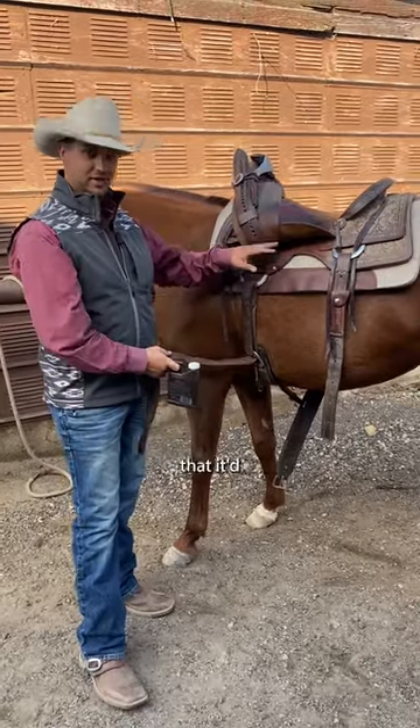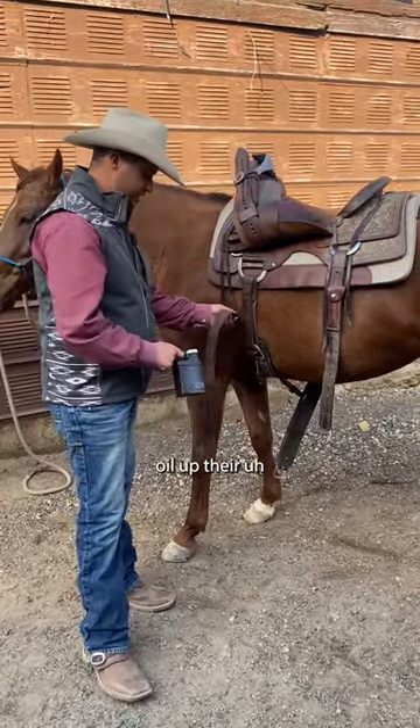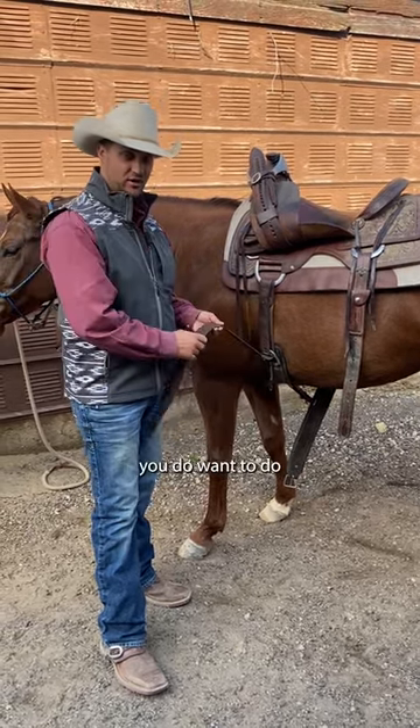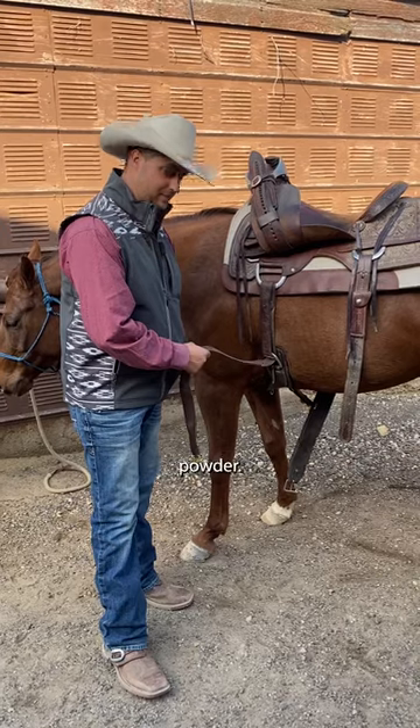A lot of people think when they're cleaning their saddle that it'd be a great idea to go ahead and oil up their latigo at the same time. You don't want to do that. What you do want to do is grab your baby powder.